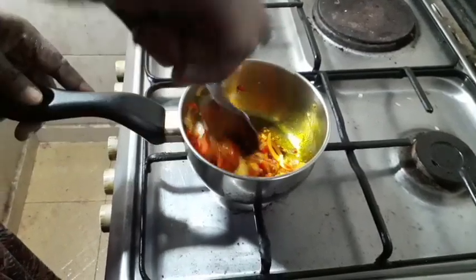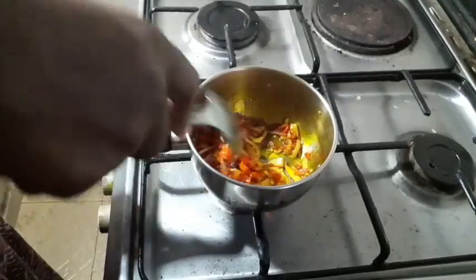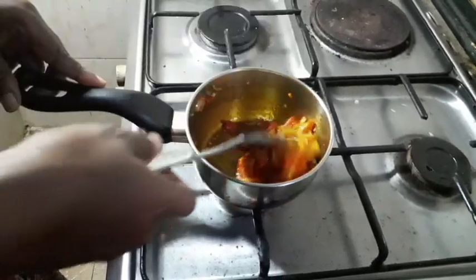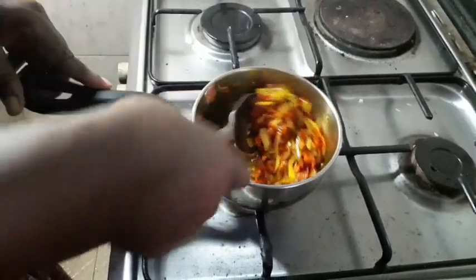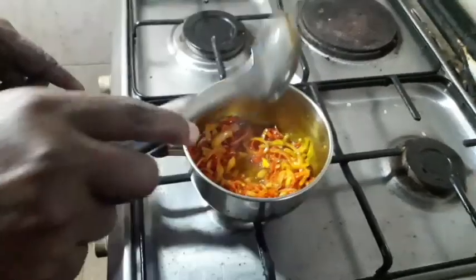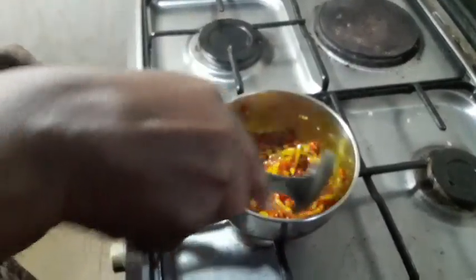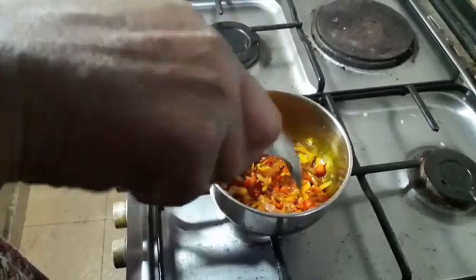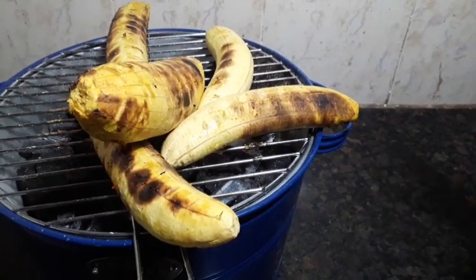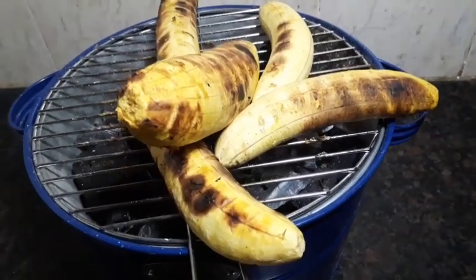I'm trying to make this spicy side sauce. I'll fry it for about 3 minutes because the onions are meant to be crunchy when you're using it. Our pepper sauce is ready — I'm switching off the gas and setting it aside. We'll come back for it when we need it. Our roasted plantain is still on the fire and we'll be turning it. As you can see they are almost getting ready.